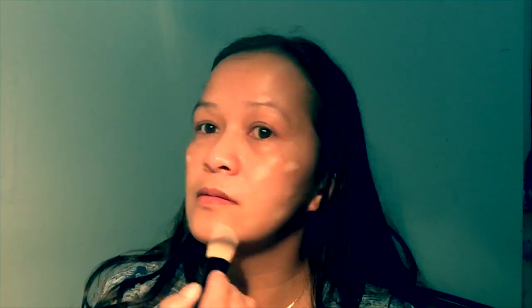I'm going to use a foundation. So I'm going to use a brush, just put it up, put it up in the click.